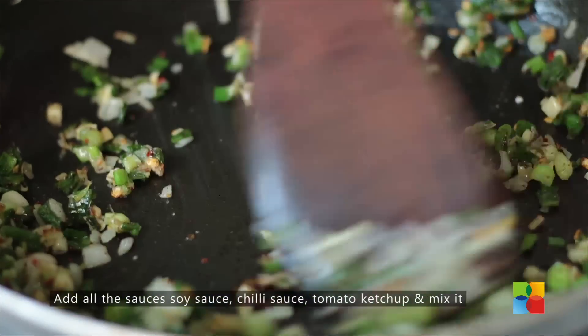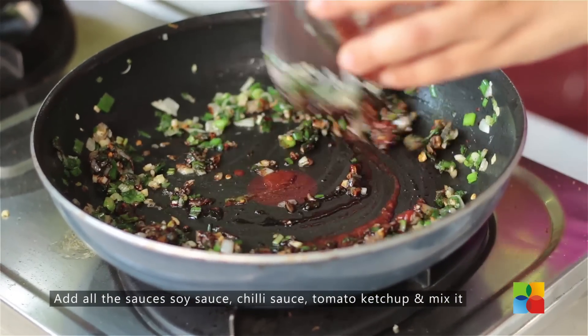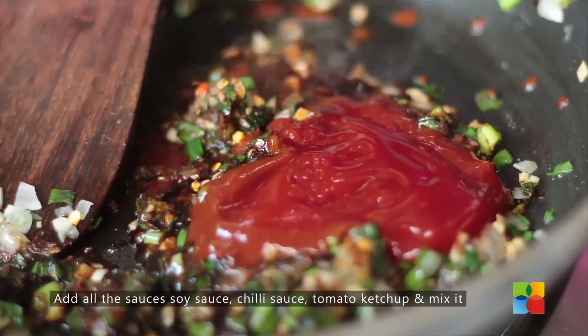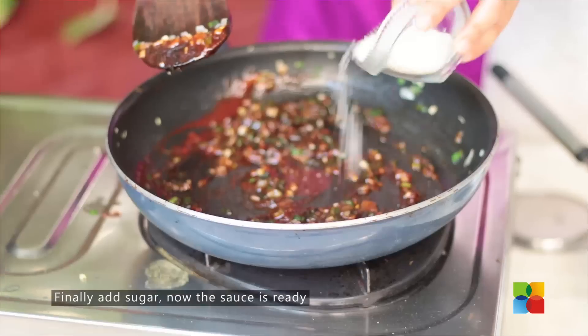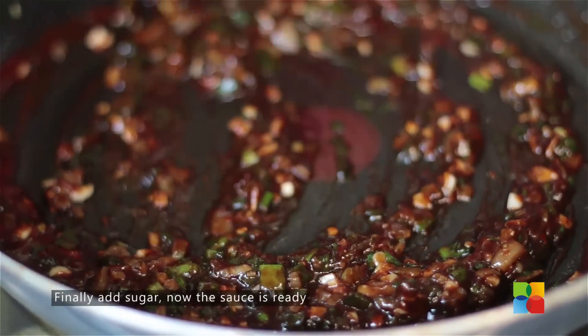Add soya sauce, chilli sauce, and tomato ketchup. All these ingredients will make your sauce. Add a little sugar as well — just a little, just to balance the flavours.